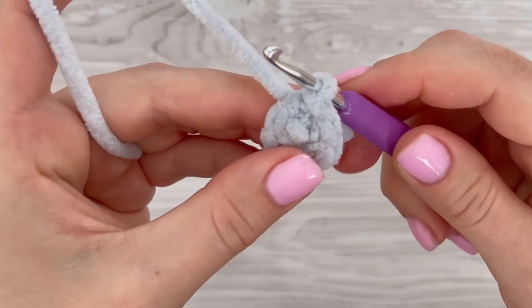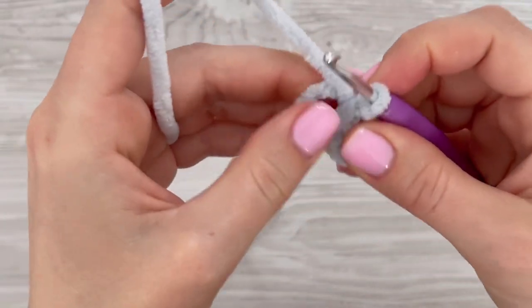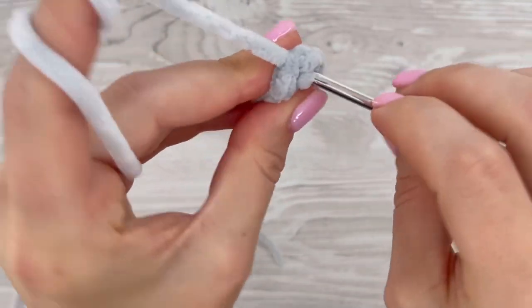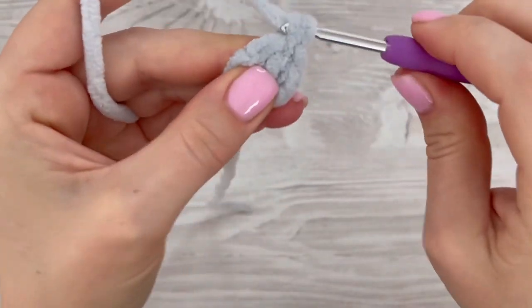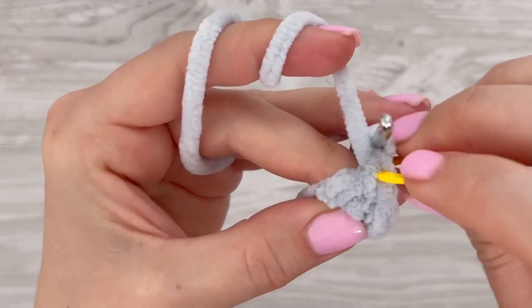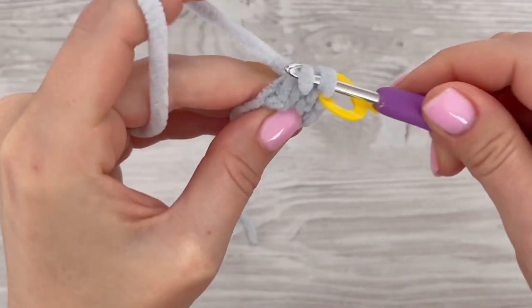We are going to crochet in the round, so use a stitch marker. I'm going to hide the starting tail behind my work. I'm going to start making single crochets in the same stitch as I made the slip stitch — this is the first single crochet — and you have to make one more single crochet into that first stitch.